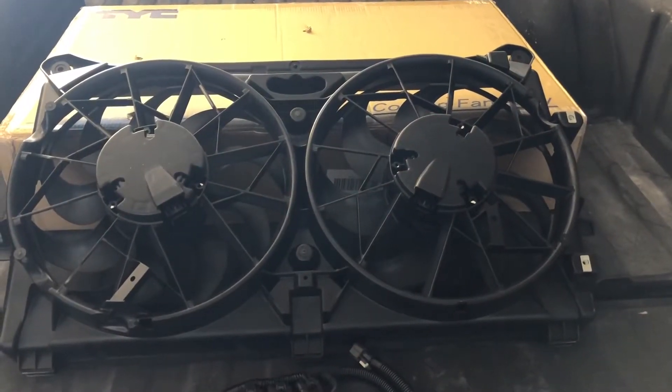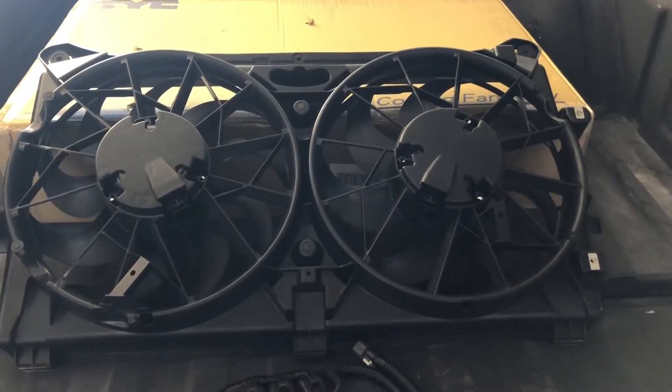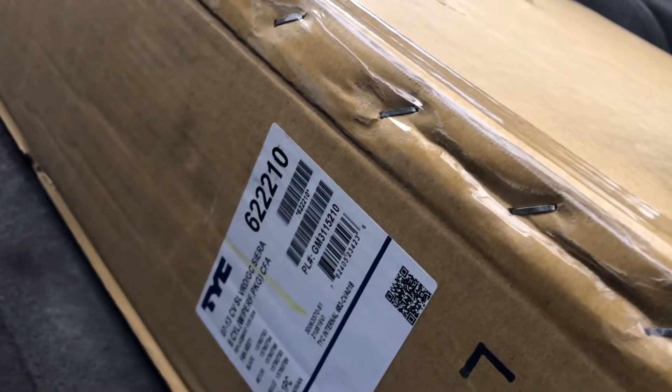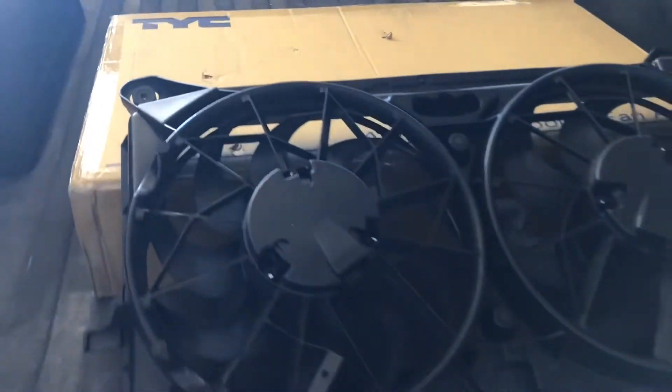I want to show you the fans that I purchased for this C3, what we're going to be putting on there, and kind of go through the process and my mindset on it. So stay tuned. There are the fans that I'm using — they are TYC brand. Here's a shot of the part number: 622210. I believe that's the part number; I'll put a picture of the label at the end of the video.